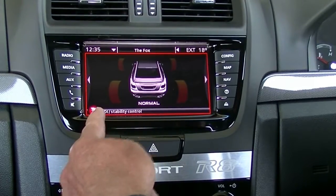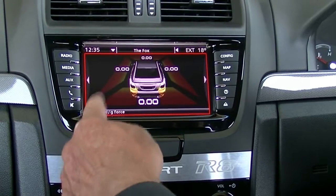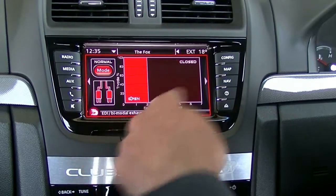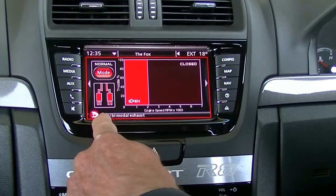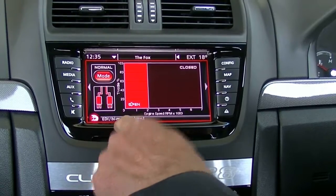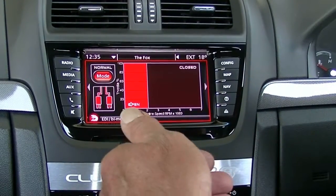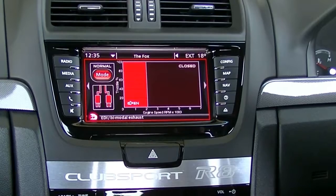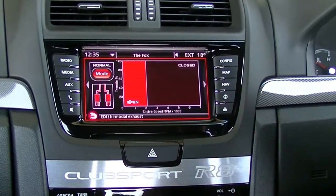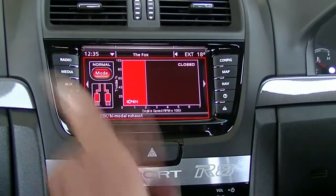It also gives us stability control information, G-force information, dynamics, and then back to the main screen. It's got the bimodal exhaust, this particular car, which did surprise me. It will actually open up at a certain amount of revs and just change the dynamic of the sound through the exhaust. I'll demonstrate that at the completion of our video.